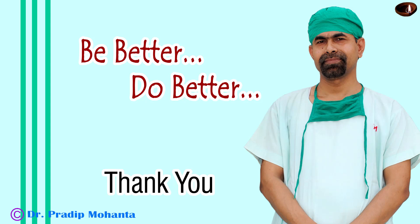Thank you very much for your attention. I hope this video will help you in developing your surgical skills. Learn submarine chop for hard cataracts. Don't wish it were easier — wish you were better.